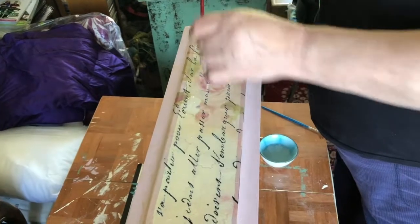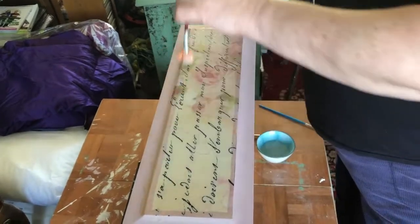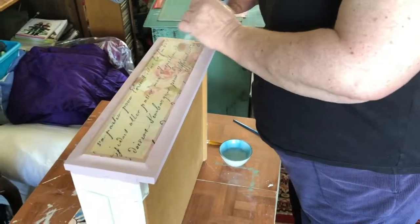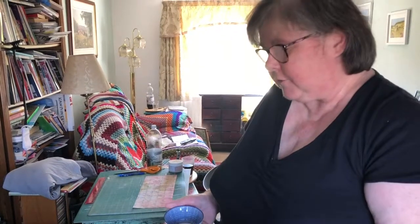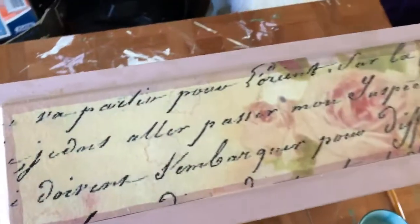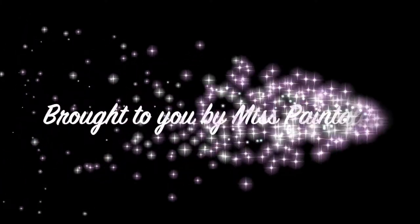So that is that — beautifully smooth decoupage over a large area, done with no grief whatsoever. I hope you'll be able to employ this method. I think it's loads easier than putting glue on, then your tissue, then using the cling film to straighten it out. And you do get a truly smooth, wrinkle-free finish. Thank you — see you soon. Bye bye.